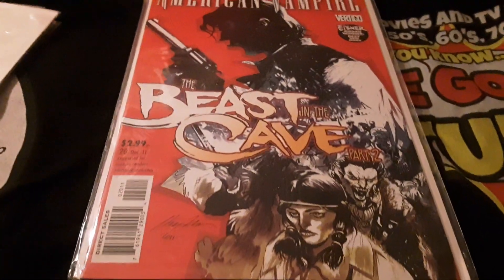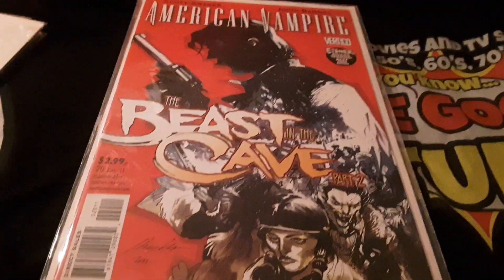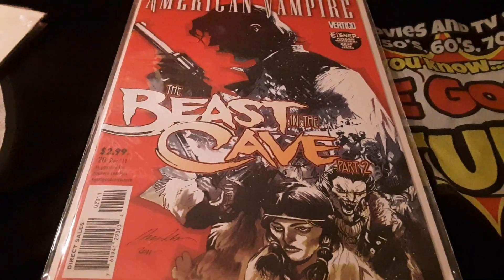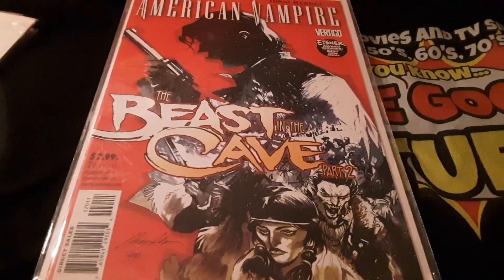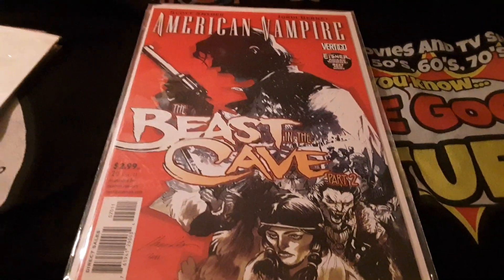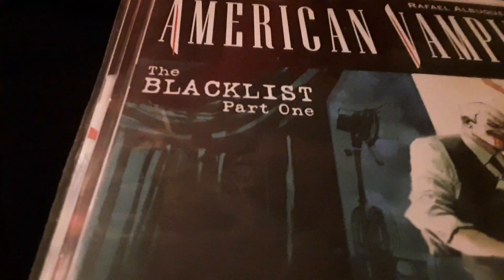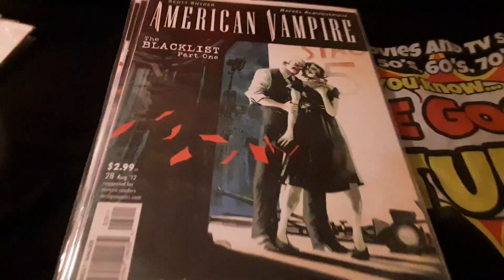Anybody ever seen the American Vampire comic book series? Let me know in the comments below what you thought, if you're even familiar with it or anything about it — because I know absolutely nothing, other than they rip off the titles of really cool TV shows, like The Blacklist Part One.